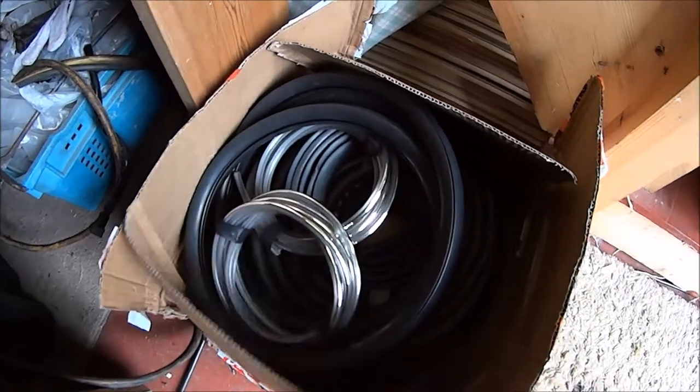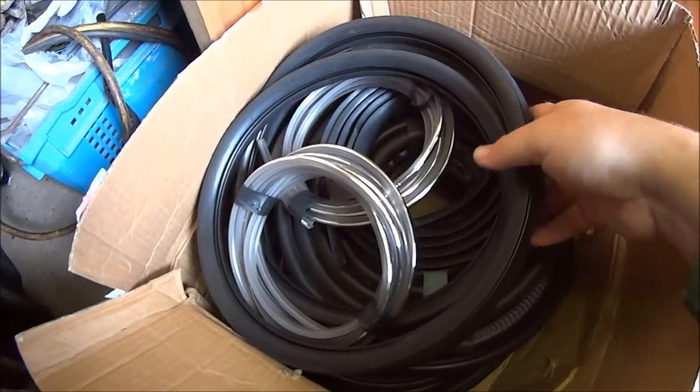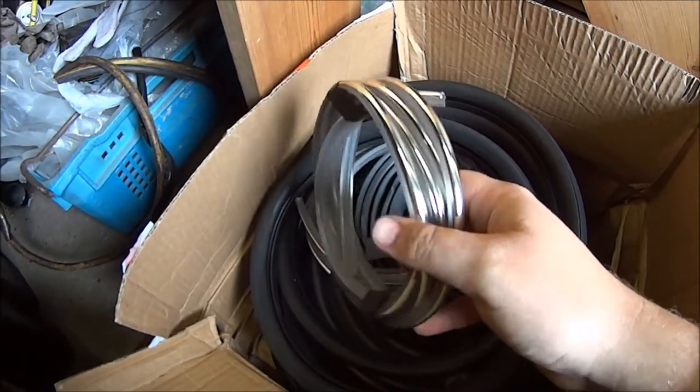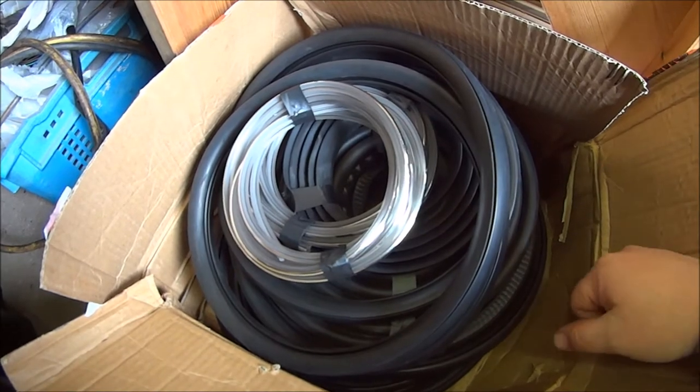I got this parcel the other day, just a gift from someone, and it's basically every seal on the Mini. So thanks Pete for that, if you're watching, I'll get it put to good use, so that's awesome. Cheers Pete!